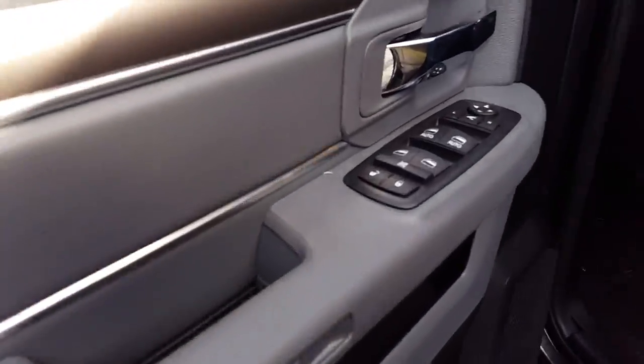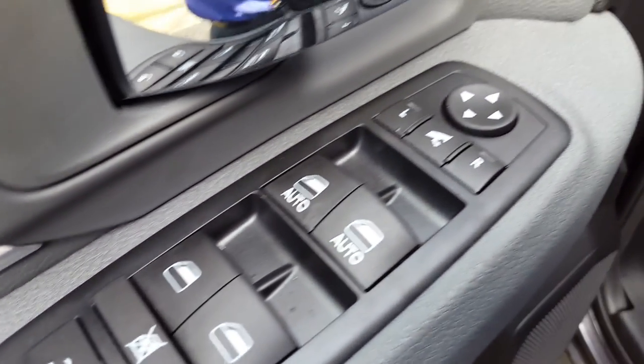Inside this one, you have power locks and windows, and you've got your power folding mirrors.